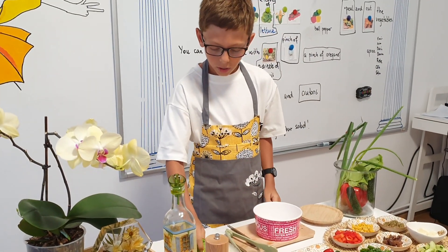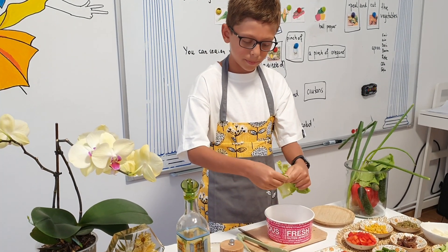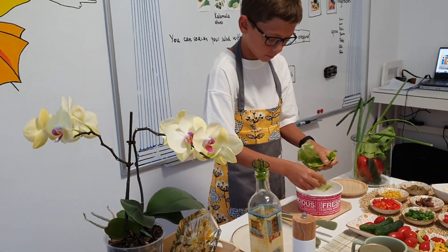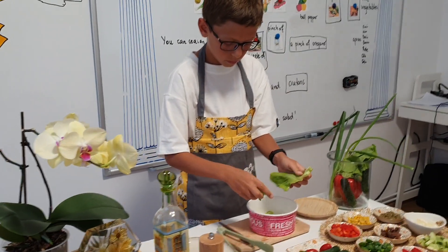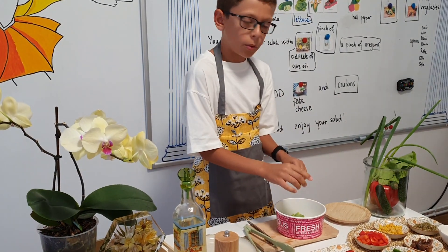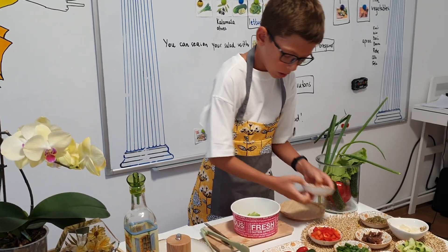Let's start. I will put two leaves of lettuce and now I will put the ingredients. I will put some corn,